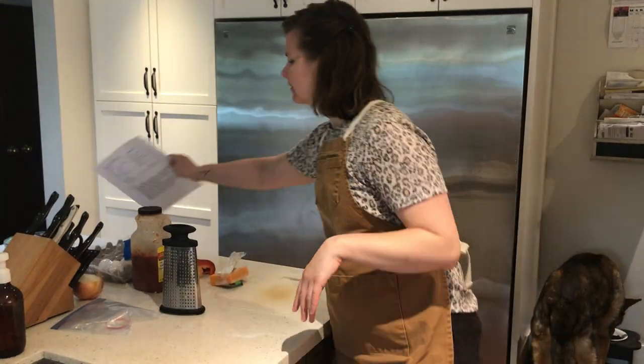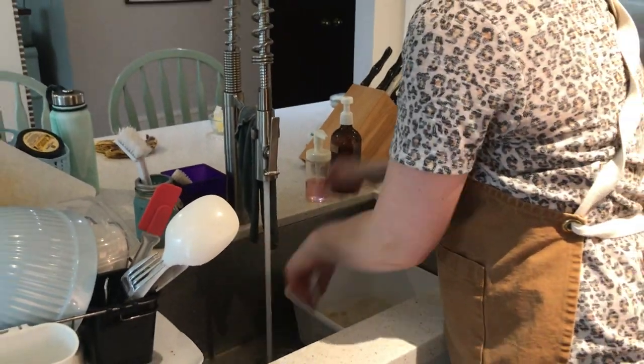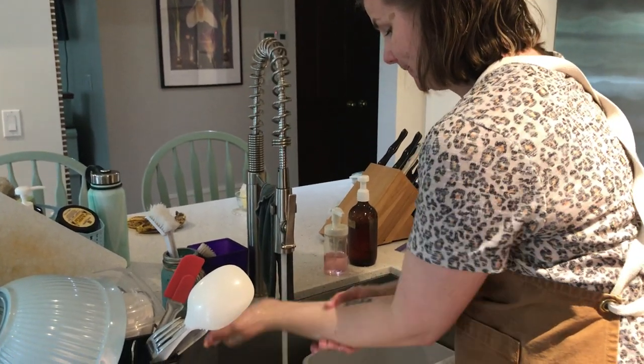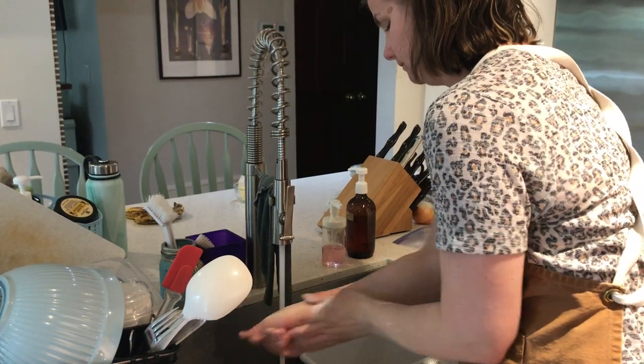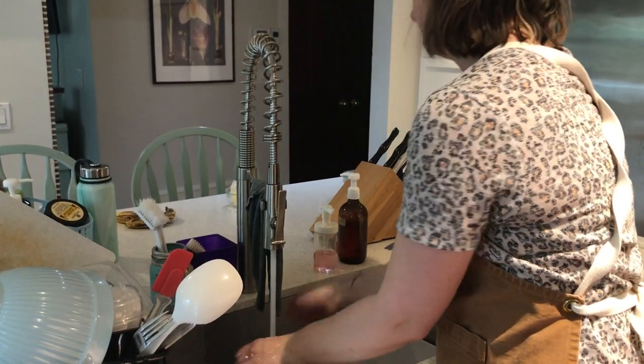If you are vegan, you can still make this recipe using tofu — just make sure you use a firmer tofu. Basically you're heating the tofu and you can mix in some of the seasonings and still make a pretty good wrap with it. The very first thing I'm going to do is wash my hands. I'm going to elbow tap and make sure the water is hot. I've got my towel here and I'm going to towel dry.